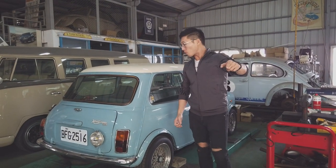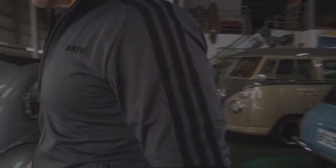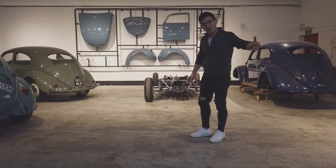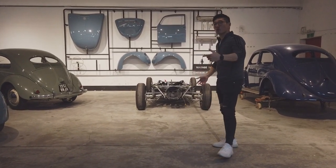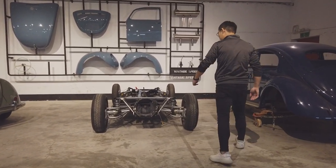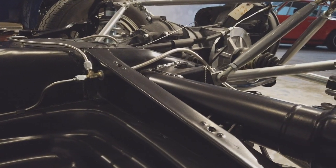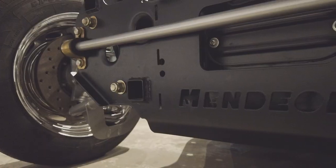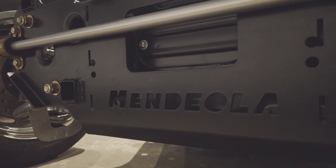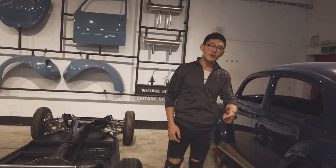We're going to show you the next project we're actually working on right now. Do you have any idea what this is? Because to be honest, I don't. Follow us and we'll keep you posted. Strength, perfecting speed.